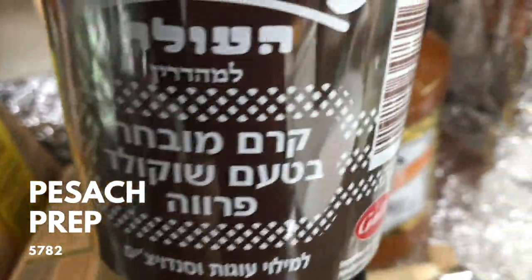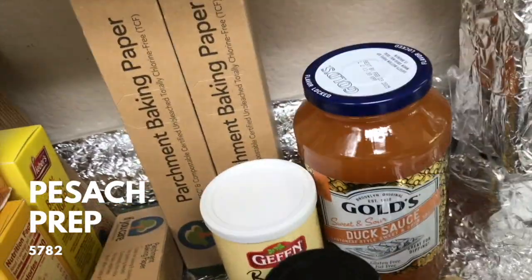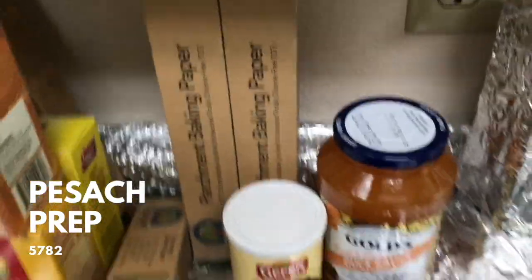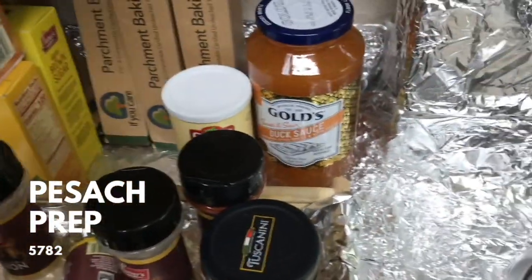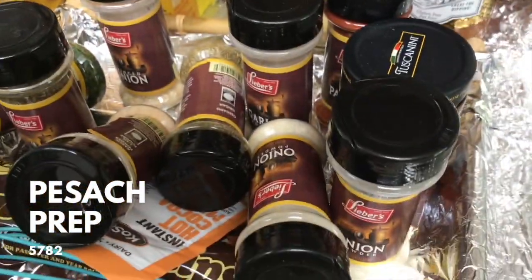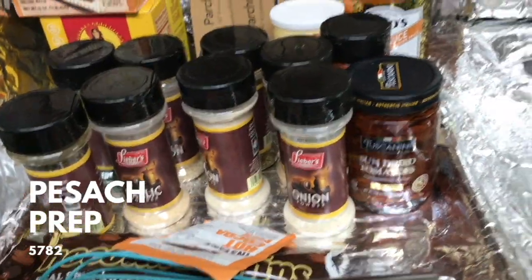I don't eat a lot, I'm just one person, but the whole point of showing you this is two things. One is that I'm not keeping a cupboard — I'm just keeping it out on the counter. It's just easier for me. I wiped up my counters but I'm not storing in there, so I'm just keeping it on this one shelf right here.